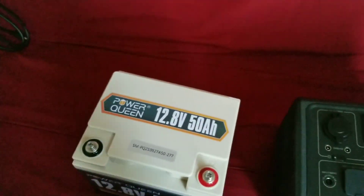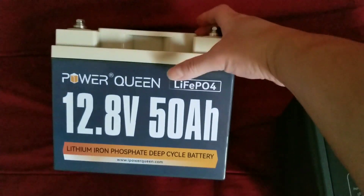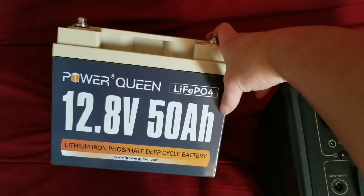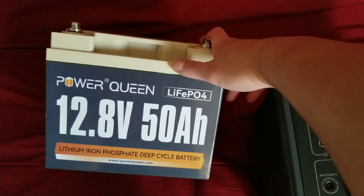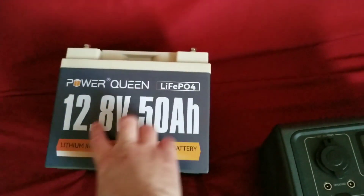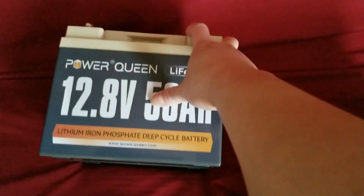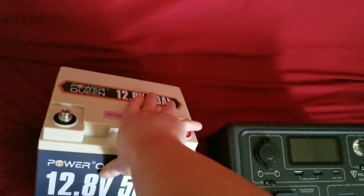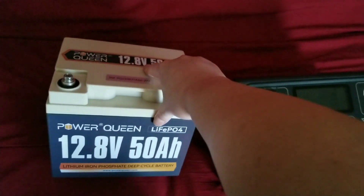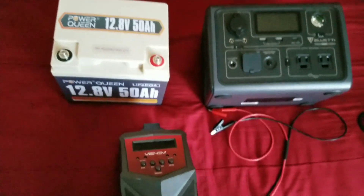If you buy this battery on Amazon, they do come bundled with chargers. The brand is called Power Queen. I got their most affordable one — I think it was around $190, but I got it on sale for $150. They also have 100Ah versions. You multiply the voltage by the amp-hours to get watt-hours — this one is around 640 watt-hours. I chose it because it's portable and small.